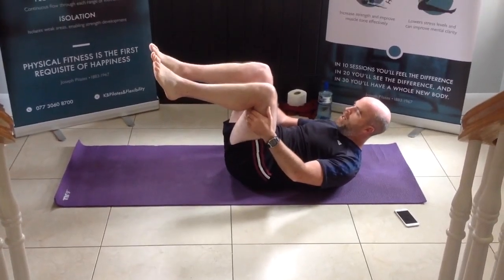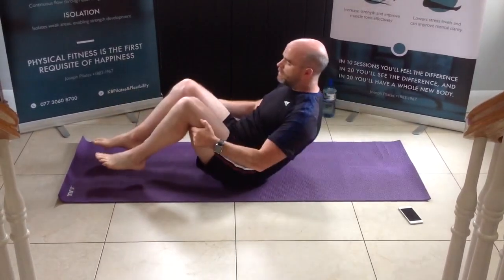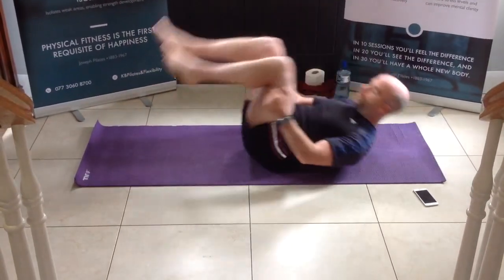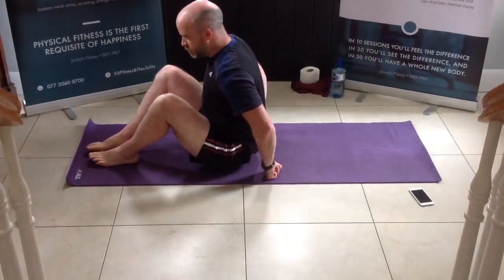Relax the shoulders and then we've got a rocking motion — just rocking forward and back, trying to mobilise the spine. Trying to keep that right angle position in the leg, not allowing your feet to touch the floor. We go for another 3, 2, last one, and we're all the way up.